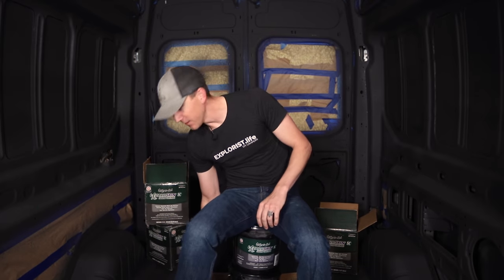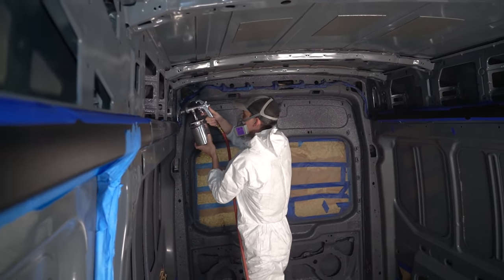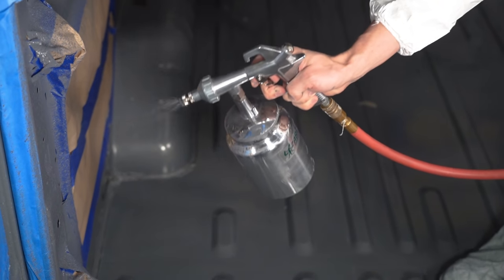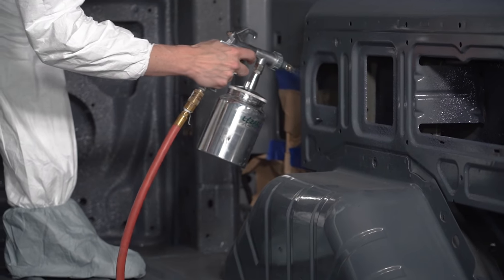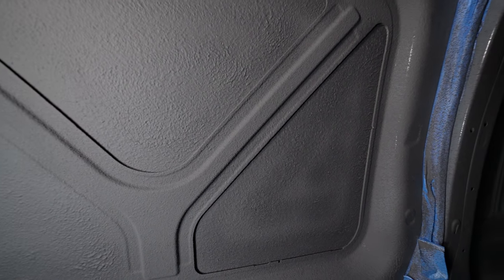Number two: a respirator is a pretty key tool here. This stuff is classified as non-hazardous, but there are definitely a lot of particles and fumes in the air when spraying in an enclosed space like this, so a simple dust mask is probably not going to cut it. As far as fumes go though, once the coating dries the smell goes away dramatically, and I estimate that after it cures even further the smell will be completely gone.